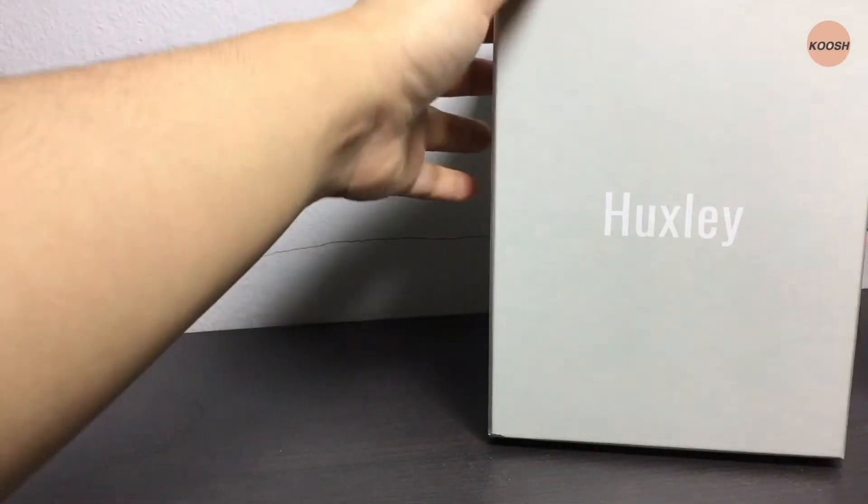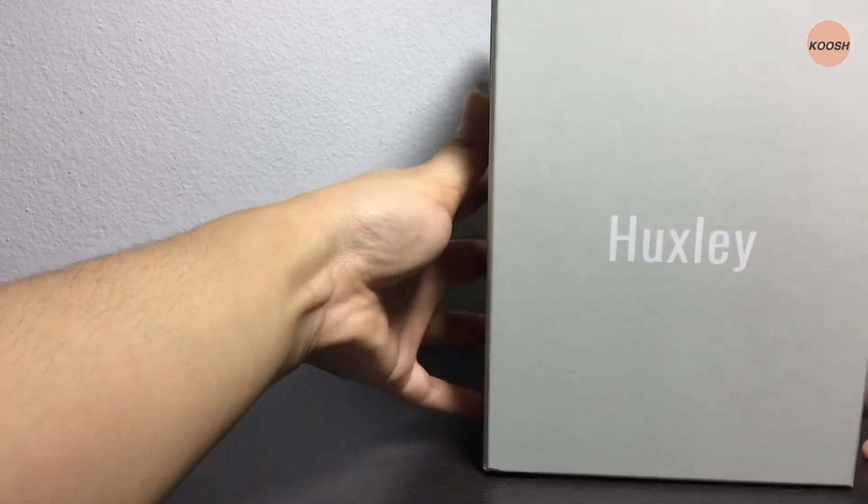Hello guys, welcome to Kush. Today I will be reviewing one of the Mod Hype skincare brand products from Huxley. The brand is highly known for its hydration, property and scent, so I decided to give it a try.